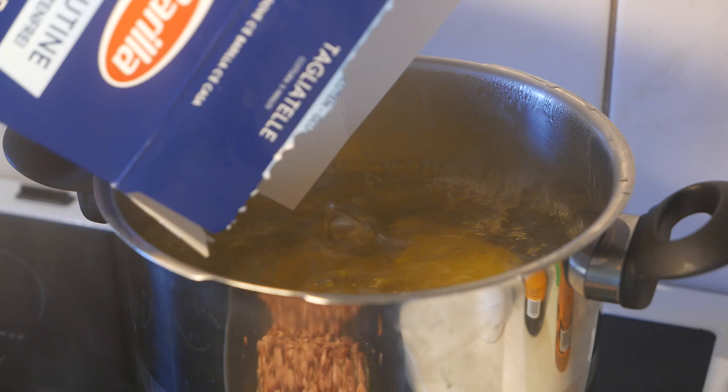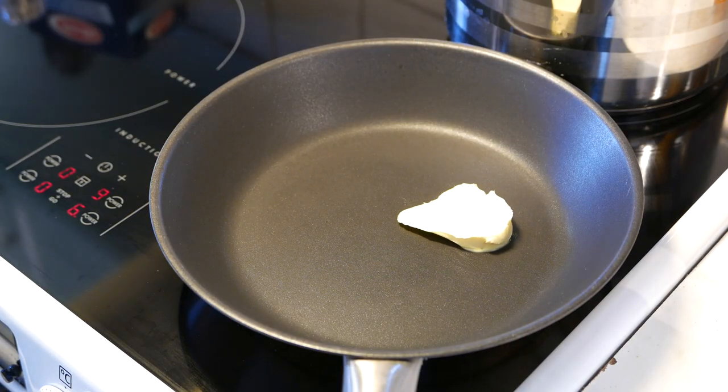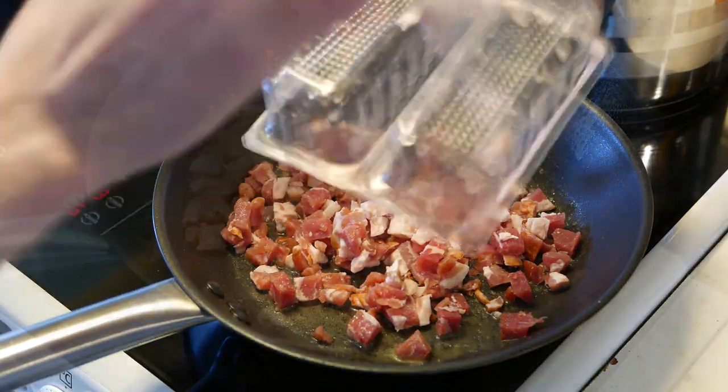Put your pasta in a big pot of boiling water. Put some butter in a pan on medium heat. Stick the bacon in the pan and fry until it's at least browned.